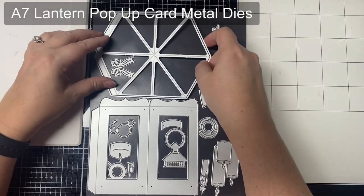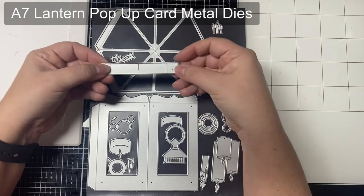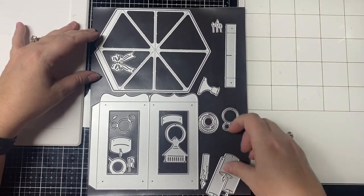I thought these were brilliant when I first saw them online and I just had to have them, but the pop-up lantern card folds completely flat in an A7 envelope.